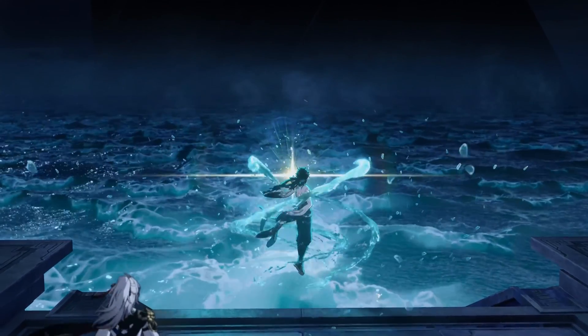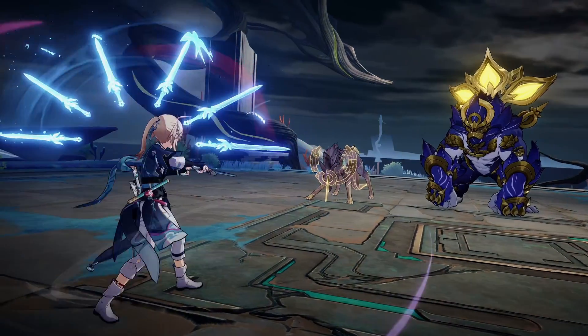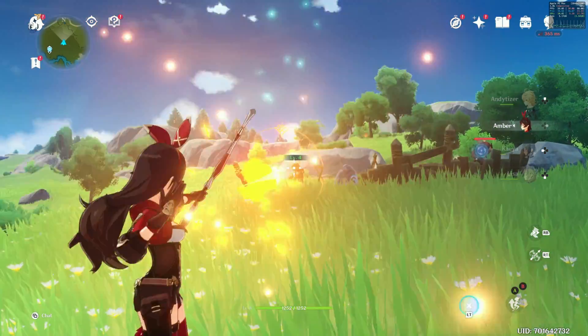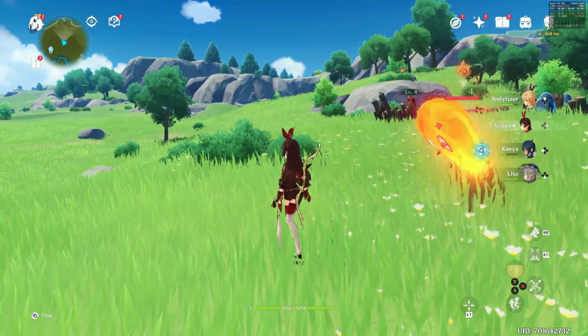What makes this a big deal is that if Mihoyo are going back into their catalogue and porting one of their less popular titles to the Mac desktop, where does that leave other titles like Honkai Star Rail and Genshin Impact? It really looks like they're using Honkai Impact 3rd as a kind of test bed. If Genshin Impact received the same treatment, it would be one of the biggest games ever released on macOS, and it would signal to other developers and publishers that the Mac platform is worth publishing to — potentially sparking ports of games like PUBG and Call of Duty Warzone Mobile.